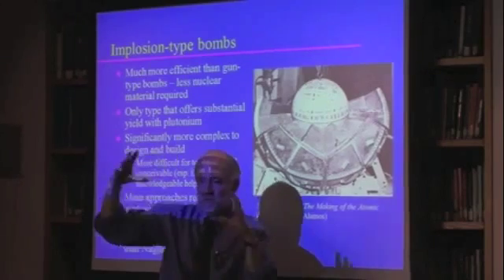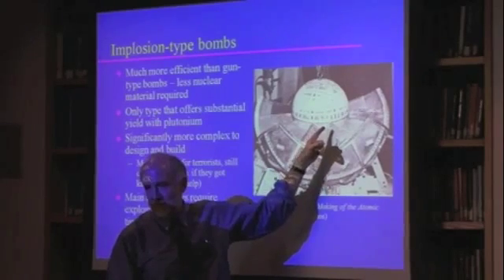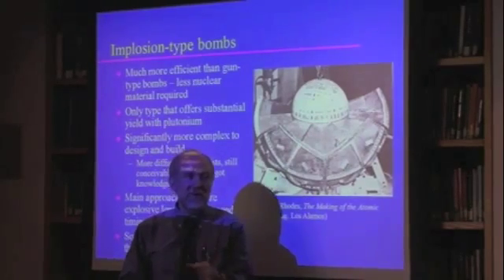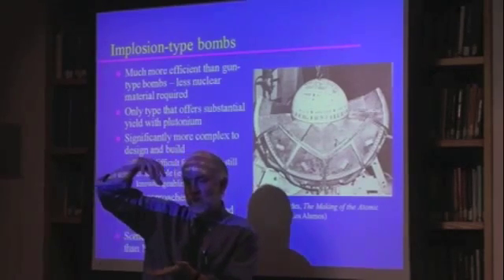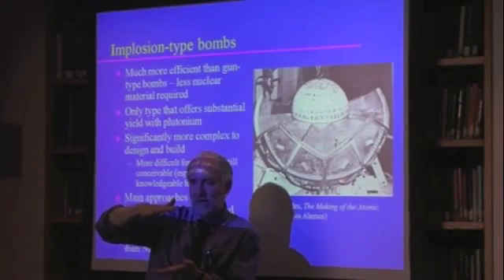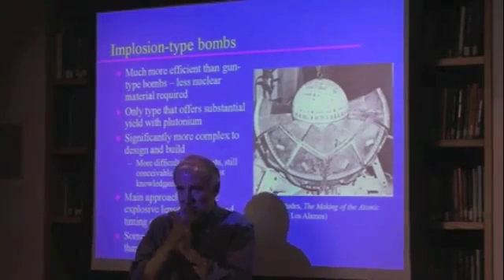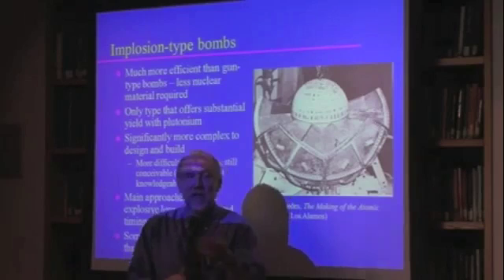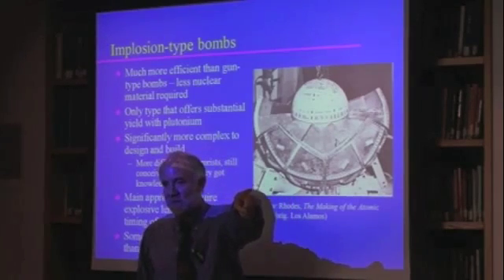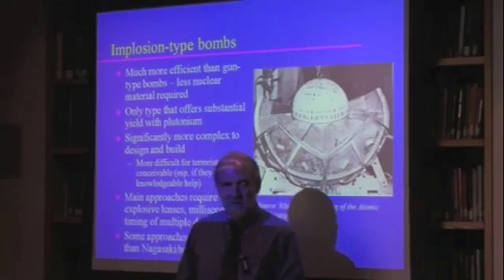This shock wave is going at the speed of sound in a not very big object. So if you're even a couple of milliseconds off on your timing, then one chunk of shock wave is going to get there way ahead of the other chunk, and instead of having a crushed ball, you're going to have a flattened pancake — and your neutrons will be flying off into the surrounding countryside rather than causing an explosive chain reaction.